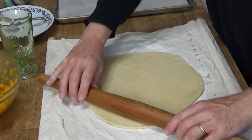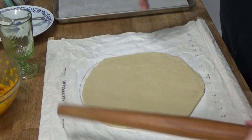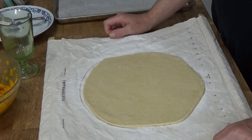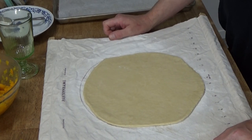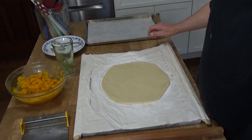We want to get at least 12 rounds out of this. You'll need a three-inch round biscuit cutter. I have lots of biscuit cutters but not one that is three inches in diameter. However, I do have a water glass that is three inches in diameter, so I'm going to use this to cut out my rounds.